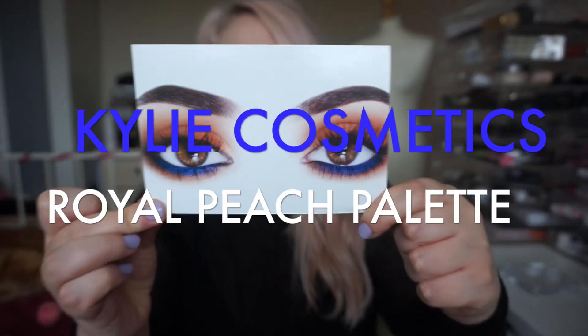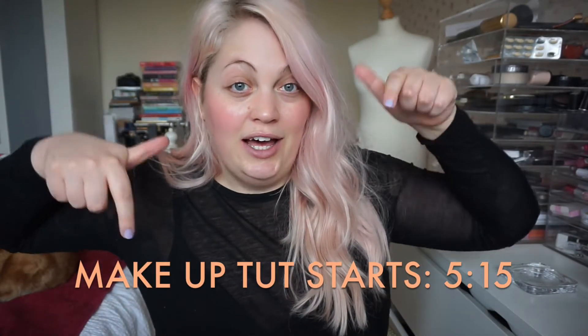Hi guys, welcome back to my channel. Today I am going to be doing a bit of a review and tutorial. First off I'm going to get it out of the box and show you guys what the palette looks like and first thoughts, and then the second part will be me doing a look with it. I'll timestamp somewhere down here if you just want to get straight to the tutorial, otherwise keep watching.